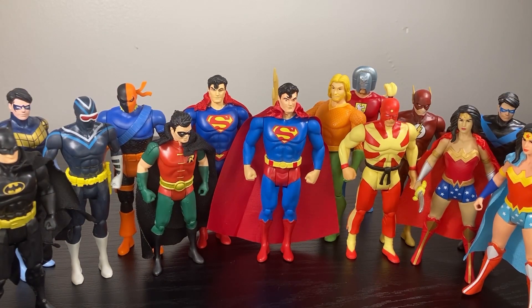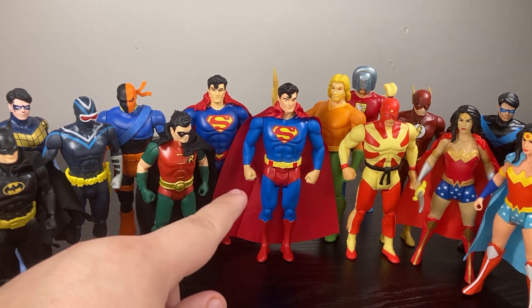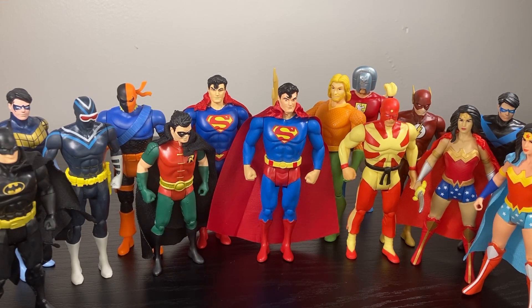With all that said, the Aquaman is fine - if you can get him for cheap I'd say he can help build up the Justice League. But if I had to choose between my Supermen, I do think this wave one Superman is the better figure, and I think it looks better on the shelf due to his more vibrant colors and due to the fact that for the most part these are all Silver Age adjacent figures and designs. Having the New 52 Superman really does just feel a little bit awkward.